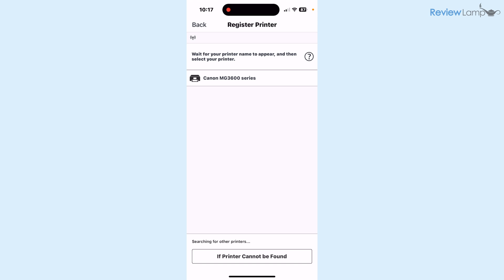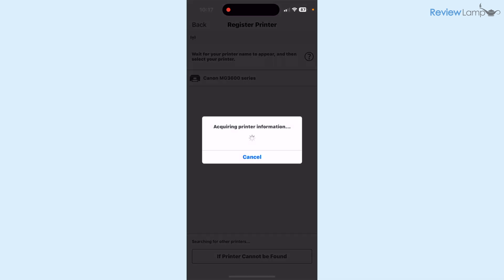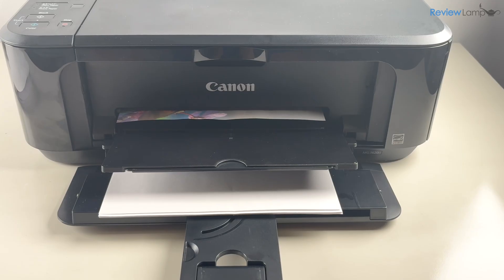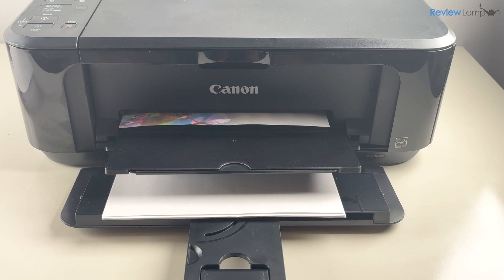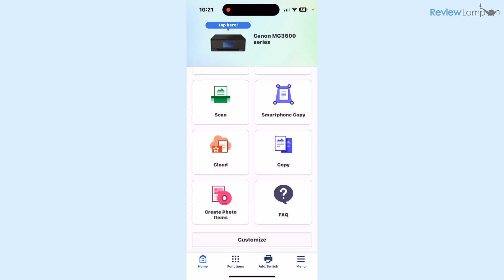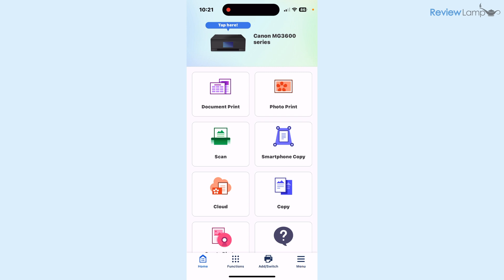On the next screen where it asks you to register your printer, tap on the printer — the Canon MG3600 series — and then it asks you to select an image for a test print if you'd like. I highly recommend doing this. Select an image, hit Print, and it will print the test page. Once done, it automatically brings you back to the home page of the app, where you can scan, copy, print documents, print photos, and more.